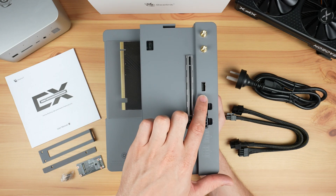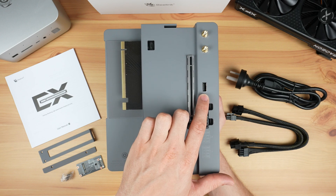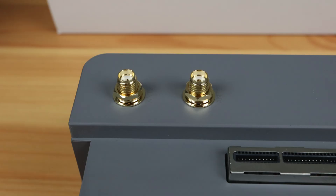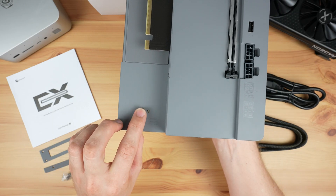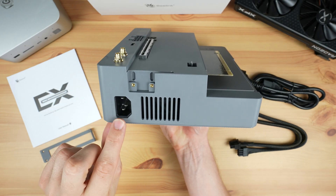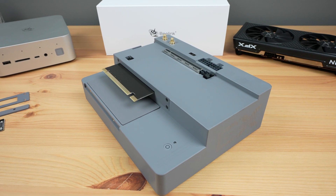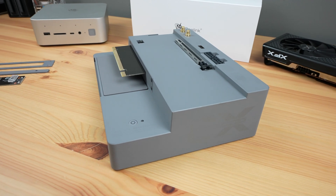Next to that is a USB 2.0 port. I think this is a bit of a strange addition — it would have been a lot more useful if it were a USB 3.0 or USB Type-C port, but you could use it for a keyboard or mouse dongle. There are also two antenna ports you can use if you add an internal WiFi adapter. At the front is a power button and a power indicator LED. At the back there's just the power supply input and some ventilation holes. The open design and relatively powerful integrated power supply mean you can use a high-end GPU with this docking station.